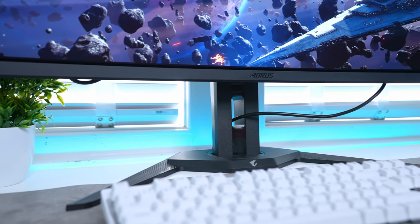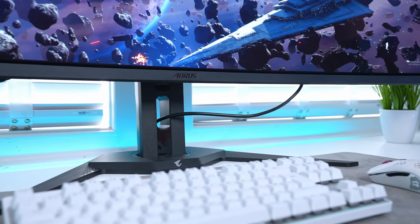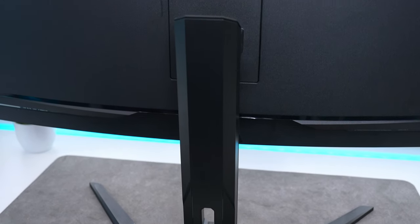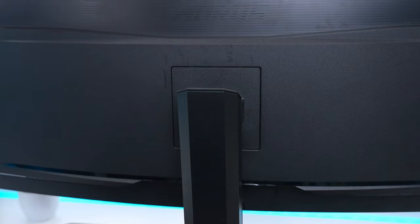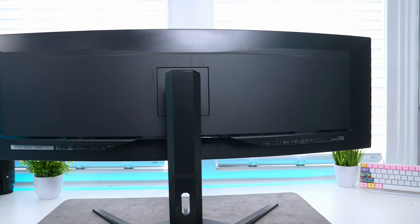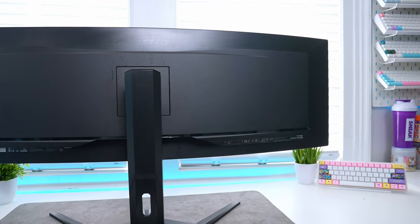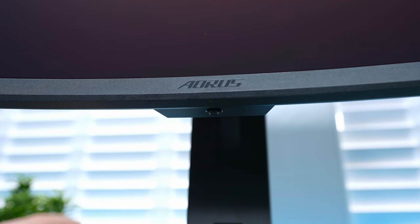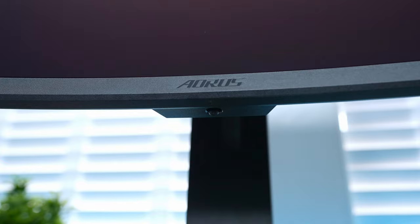One downside to the port placement on this monitor is that it makes it extremely difficult to hide cables as they feed out. As someone who values cable management a lot, this together with the placement of the channel in the stand is not something I'm a huge fan of. You also have the control joystick located on the bottom of the monitor for turning it off and on and navigating the menu.